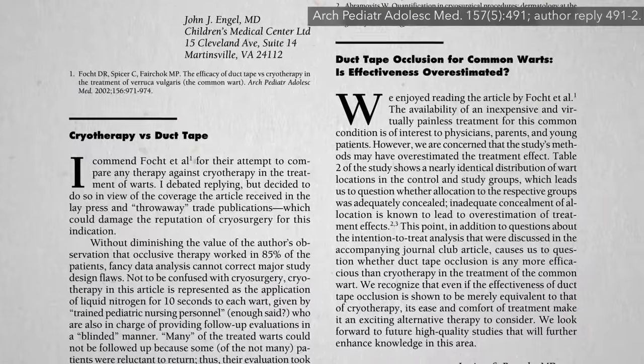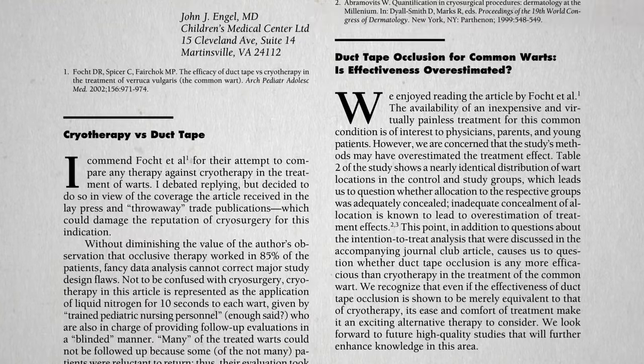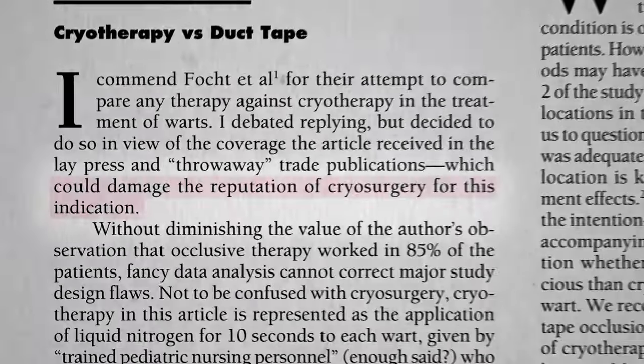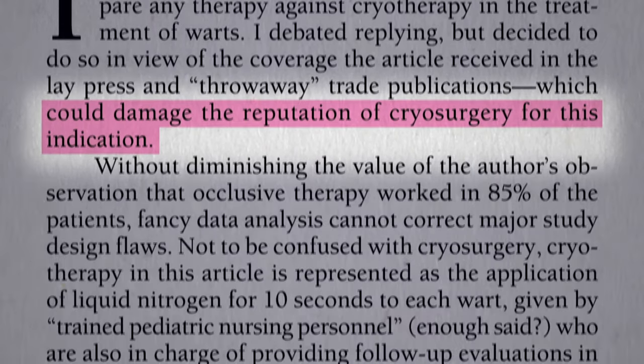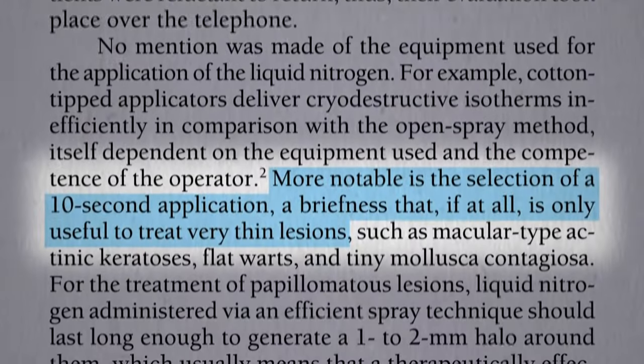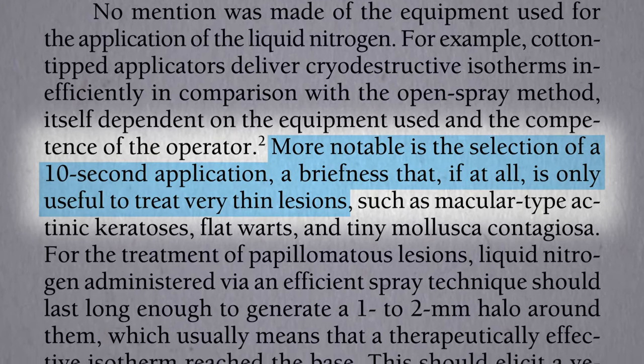Other doctors were not so amused. Here they are spending money on all this fancy equipment, and then along comes duct tape? Studies like that could damage the reputation of cryosurgery, they complained — arguing that the 10-second application of liquid nitrogen used in the study was too short, making it an unfair comparison.